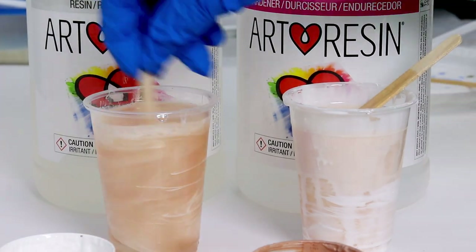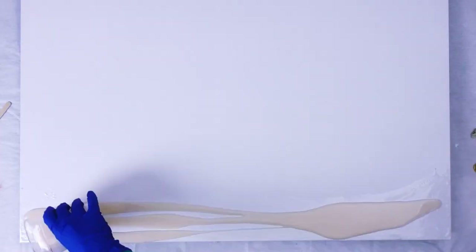In this resin tutorial today I'll demonstrate how I created a beach scene. My name's Michelle Tracy.